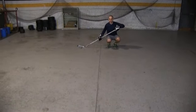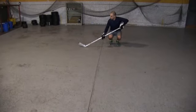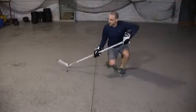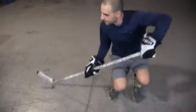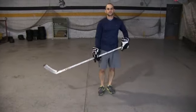Really getting down as low as you possibly can and working on controlling that puck down low, then moving forward. Again, we're just getting really low, we're controlling that puck. Get down as low as you possibly can and you're just working on getting your hands and your body in different positions.